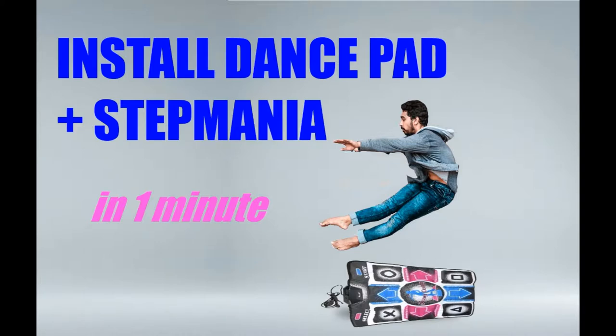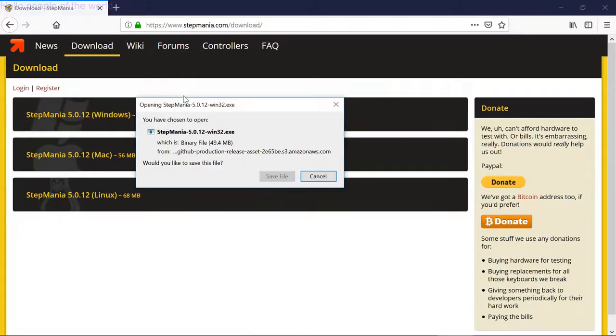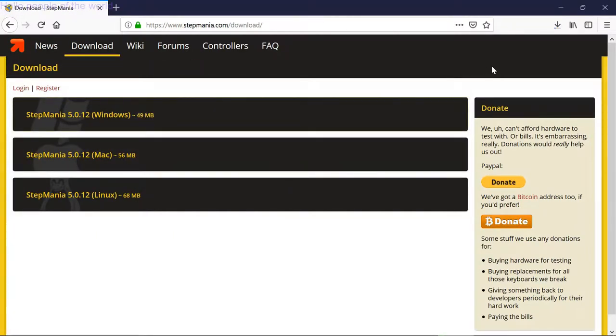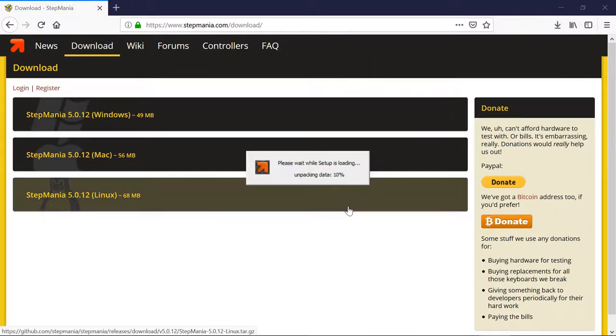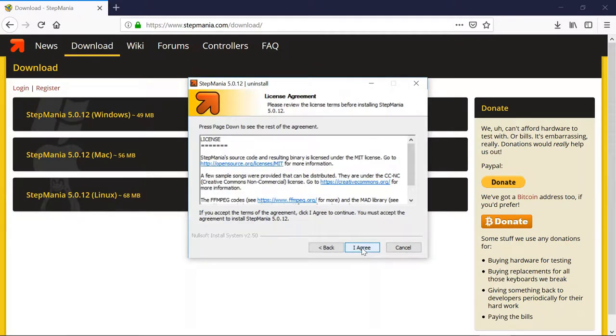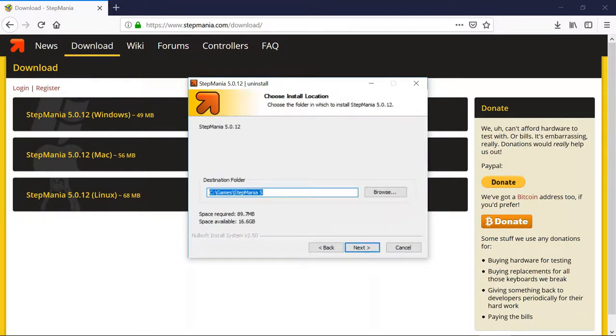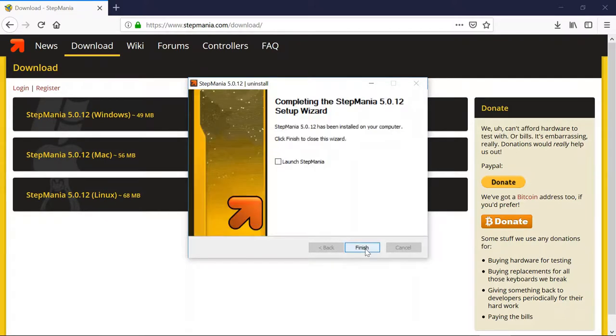This is a guide to Stepmania for complete beginners. First, go to Google and search for 'download Stepmania.' Then go to the Stepmania website and download the installer file. Run the installer file and click next and agree to all questions. This will install the Stepmania program for you.